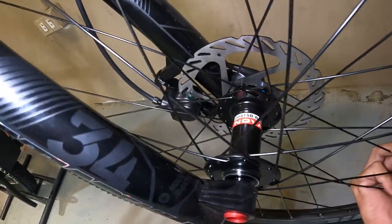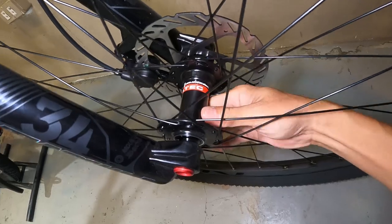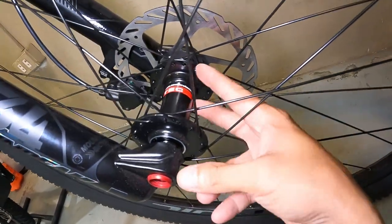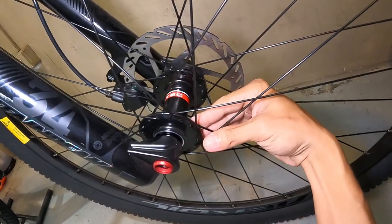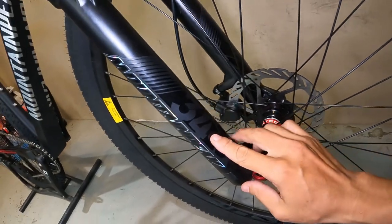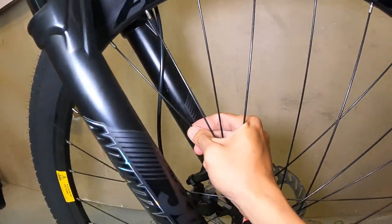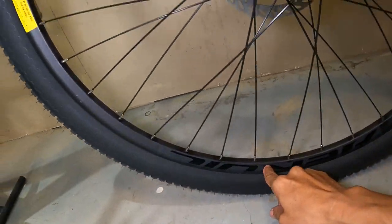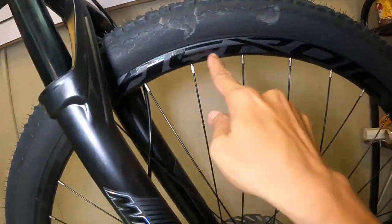Ang hubs natin ay Novatec D041SB — alloy, sealed bearing, true axle. Ang ganda ng ating hubs, promise! 32 holes ang ating alloy Novatec sealed bearing true axle hubs. Stainless ang ating spokes — 32 pieces. At double wall alloy na rim na may sticker na 'Heroic.' Ang ganda. Stansion ay 34mm nga pala — ang taba talaga nito.